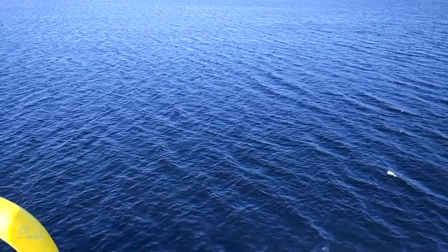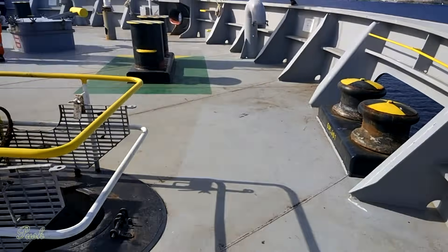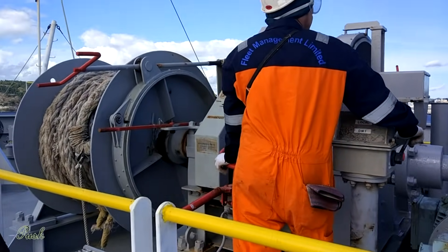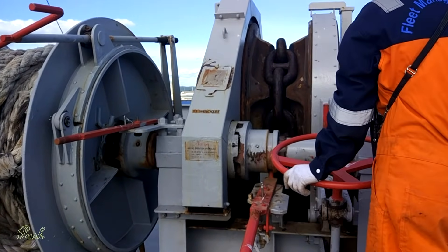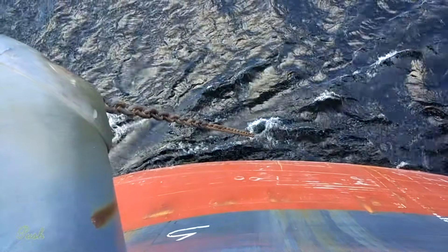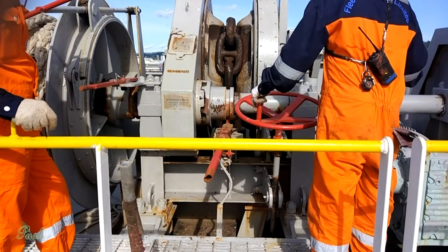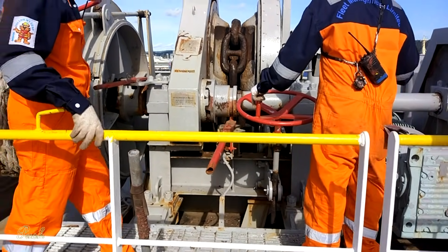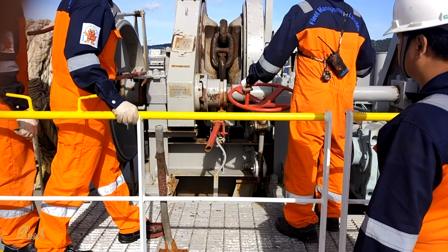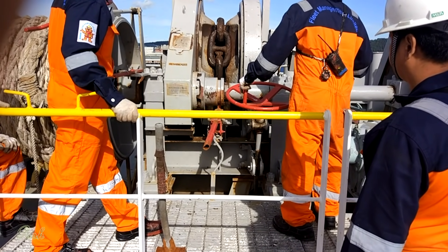Depth here is around 25 meters. The anchor is taken on the brake and the crew will take out the gear.